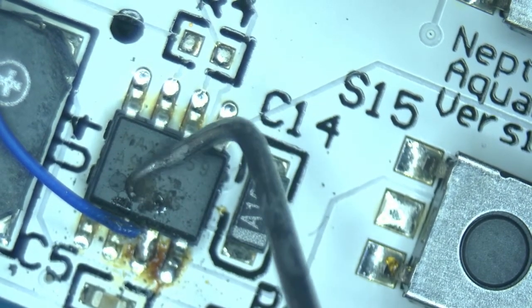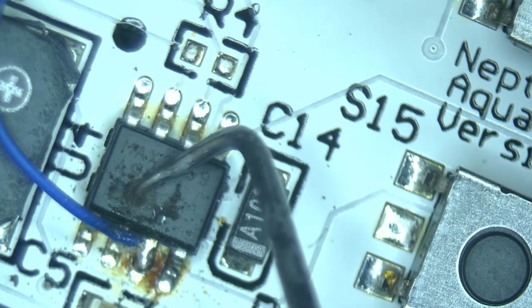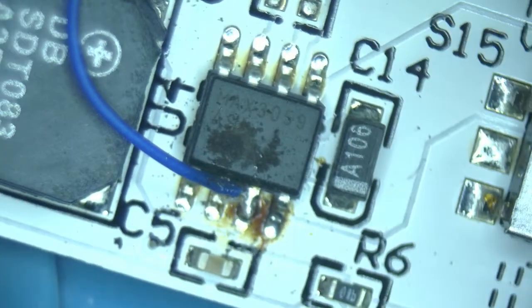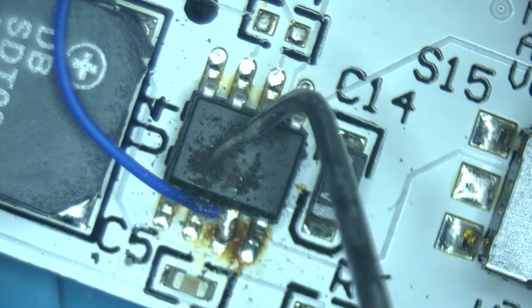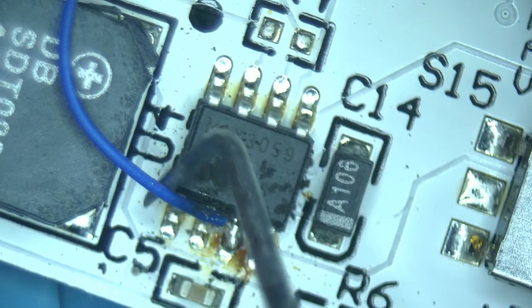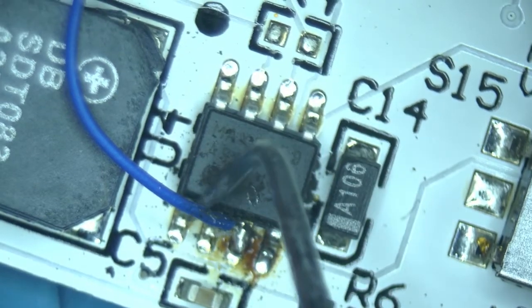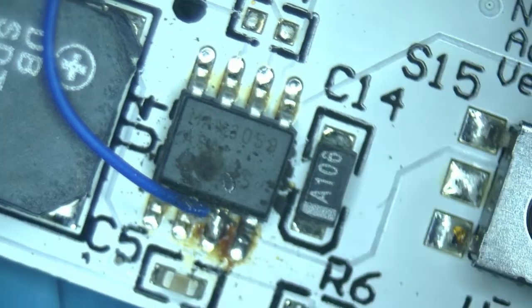This chip has a hole in it. It appears that it can talk to Apex and it can do things, but clearly there is a problem. So let's diagnose what the problem is.